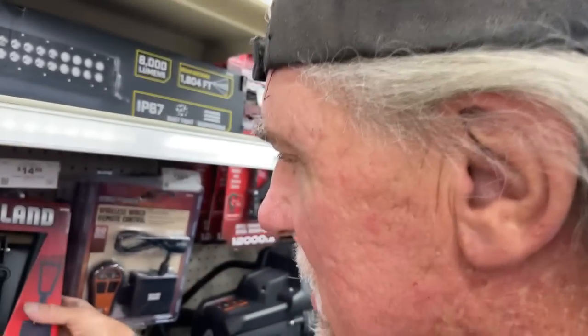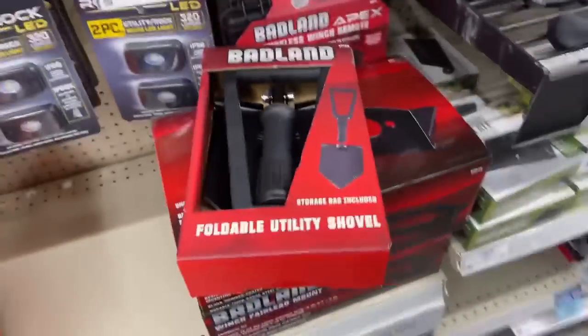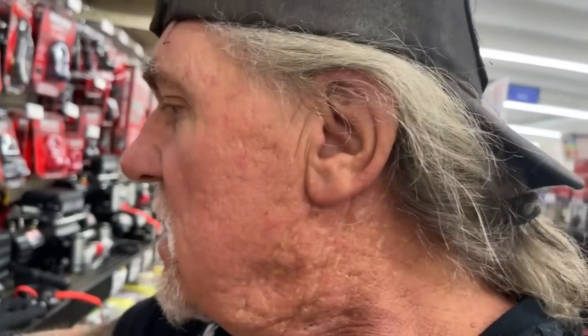I'm going to buy this folding utility shovel, and I'll tell you why. Me and Minnie actually take our Razor and go on the back roads of the mountains looking for abandoned mines — and we actually find them. We find old mine camps from the 1800s. So I thought what I'd do for Minnie is buy her a metal detector. When we go way out in the middle of nowhere to these mines, she can take the metal detector and find stuff. For the price of that — $14.99 — let's go ahead and get it.